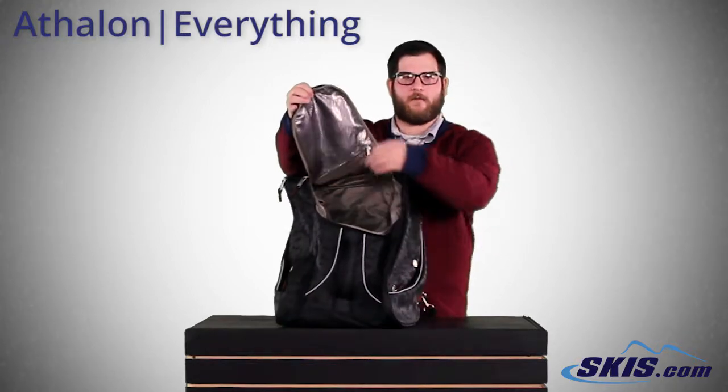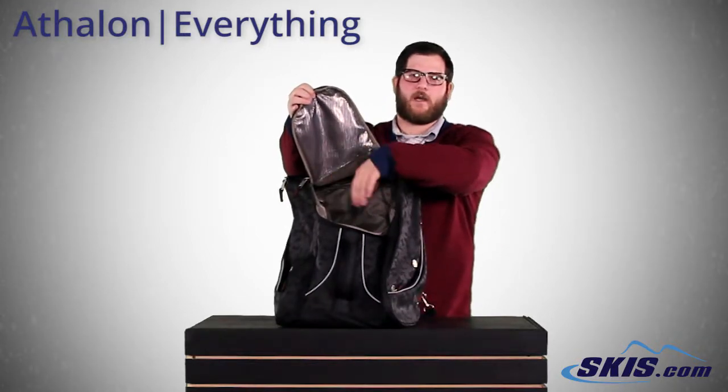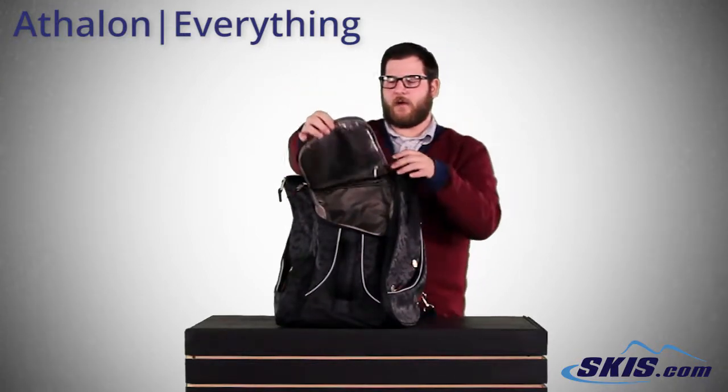Really, really large center pocket here for your helmet, your goggles, your gloves, neck warmers, hand warmers, anything you want to throw in there.